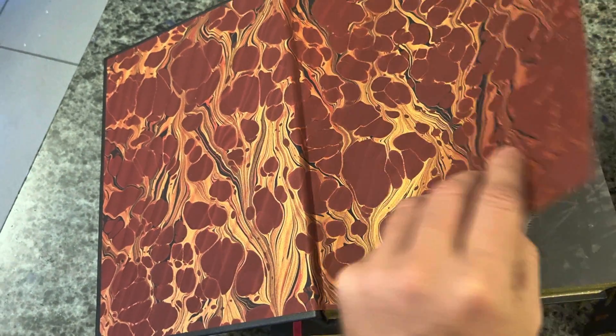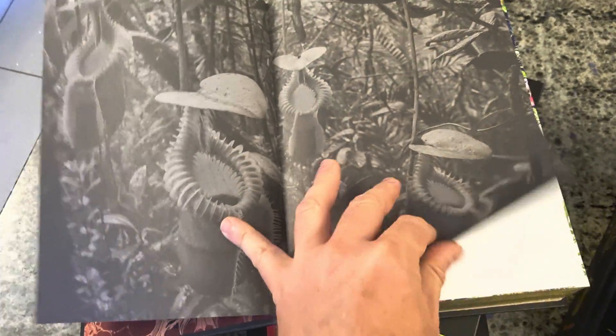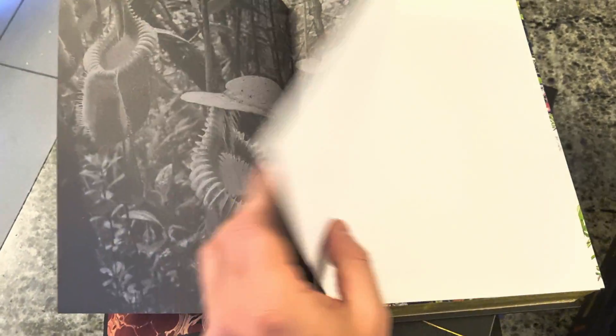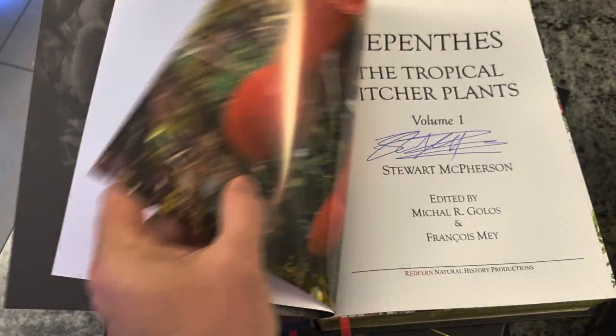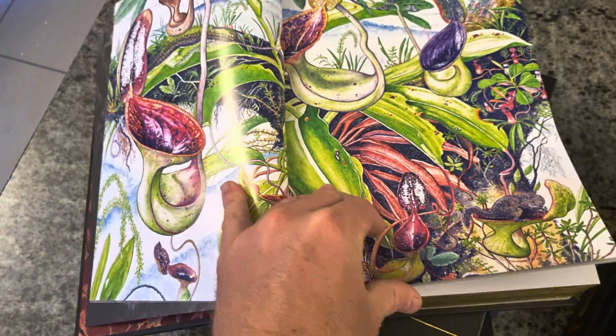After those oil marble endpapers, the rest of the book is exactly the same as the standard editions, starting with the regular black and white endpapers. Then the book continues, exploring all of the incredible species in Nepenthes currently known.